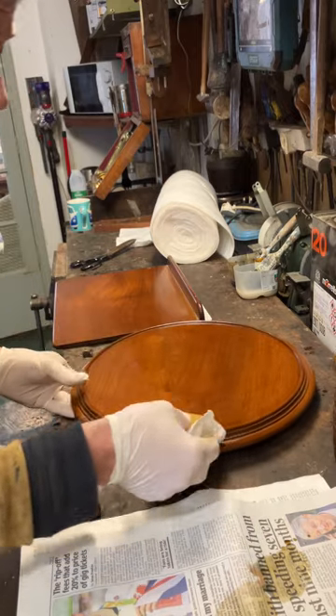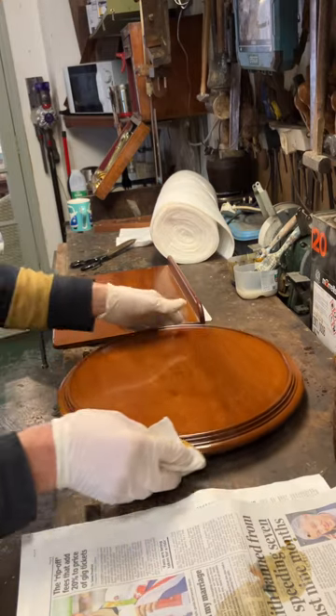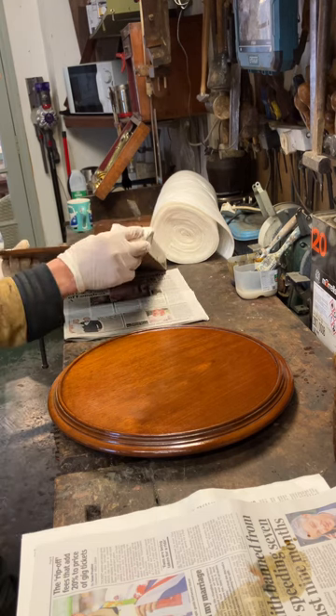You'd probably go over this 20 or 30 times minimum, depending on how shiny you want it to be. So I'll probably do it 20 times. Don't forget the edges.